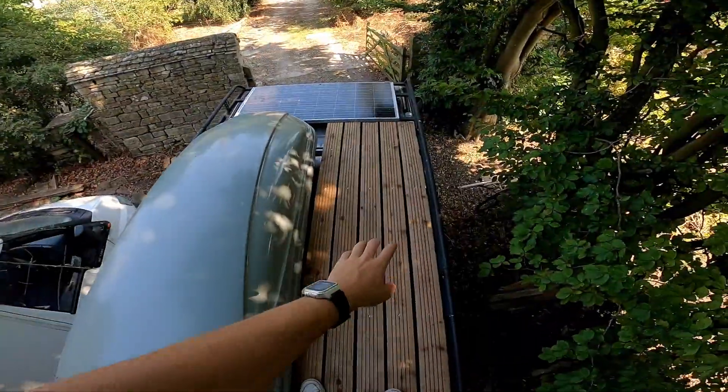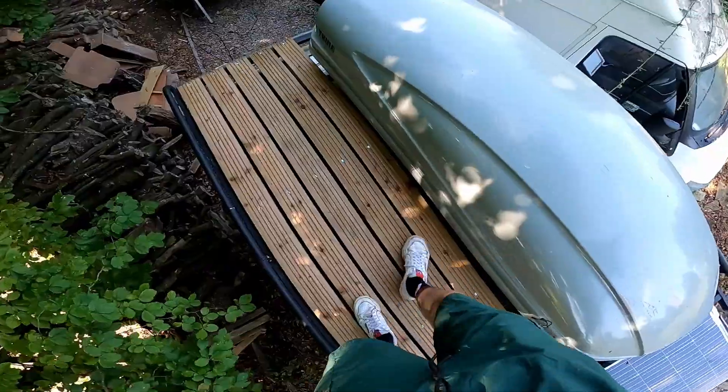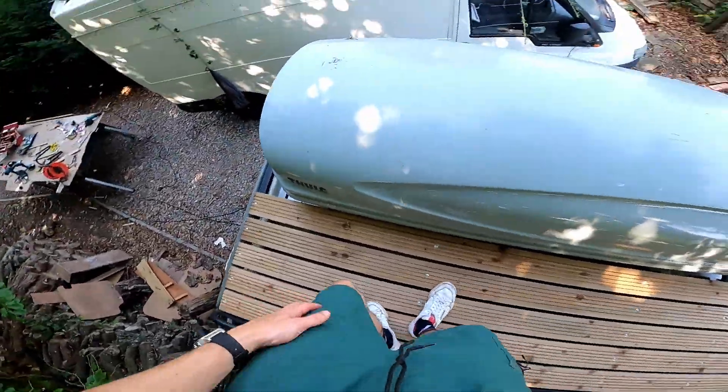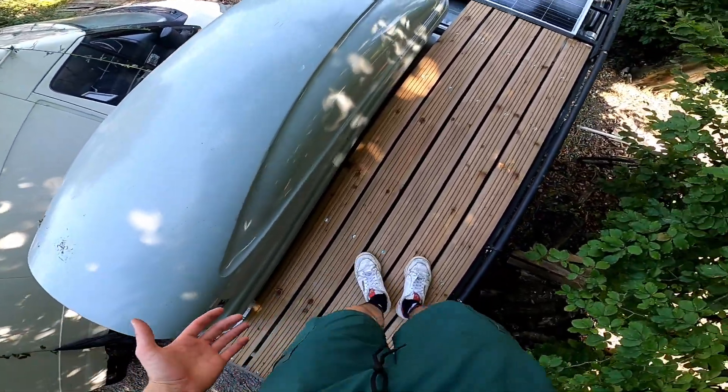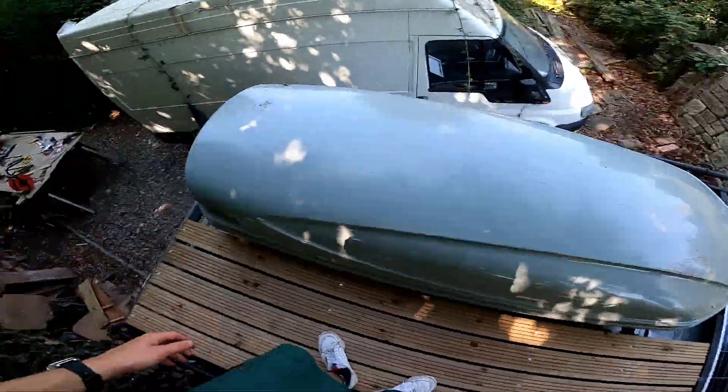The deck is finally secured. It's making it a lot easier to walk up here. It's a place for me to store the surfboard, but it also works as easy access and a loading bay for everything that's going to be stored in the roof box.